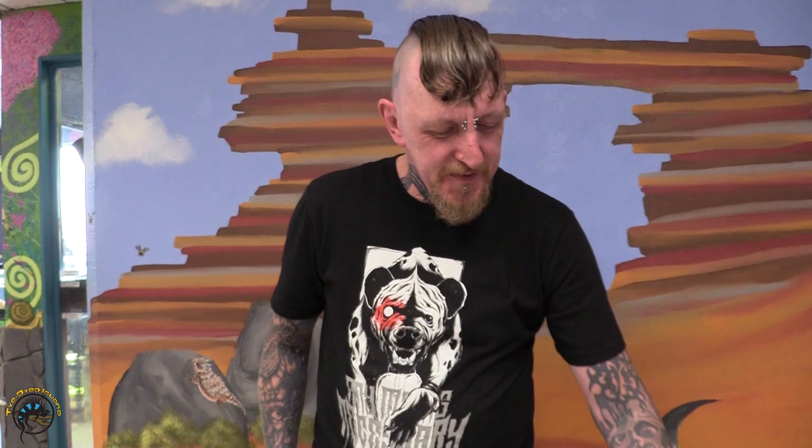Obviously there are other tarantulas that are a little bit more flighty and bitey, so that's totally up to you as to how you want to handle that. I don't want to do a video of me getting bit by a tarantula, but she is very fine — a very, very calm tarantula.